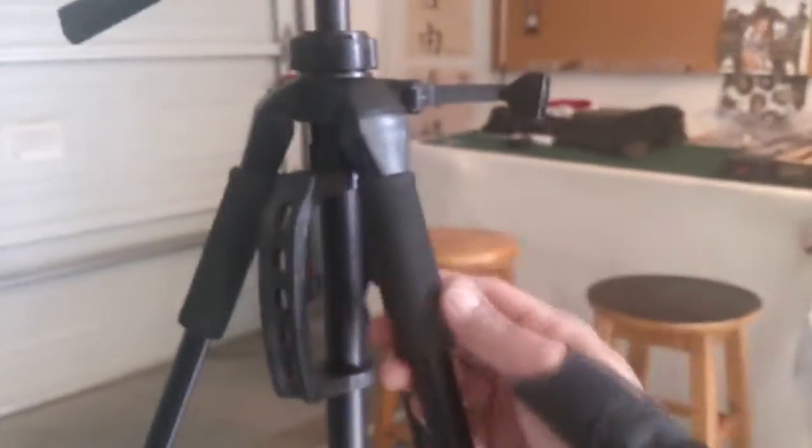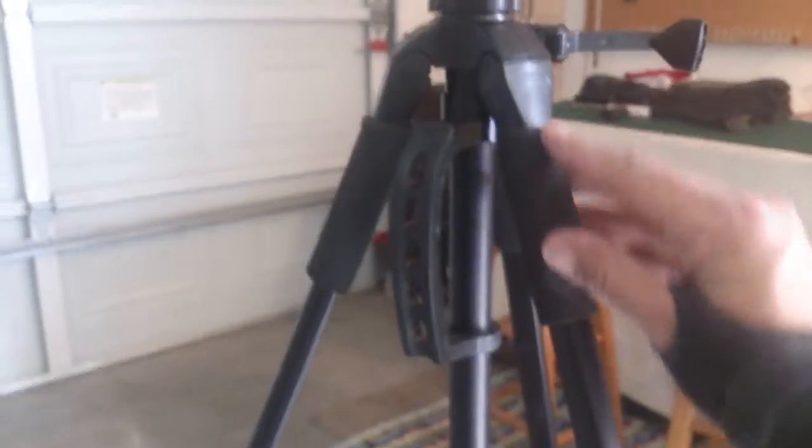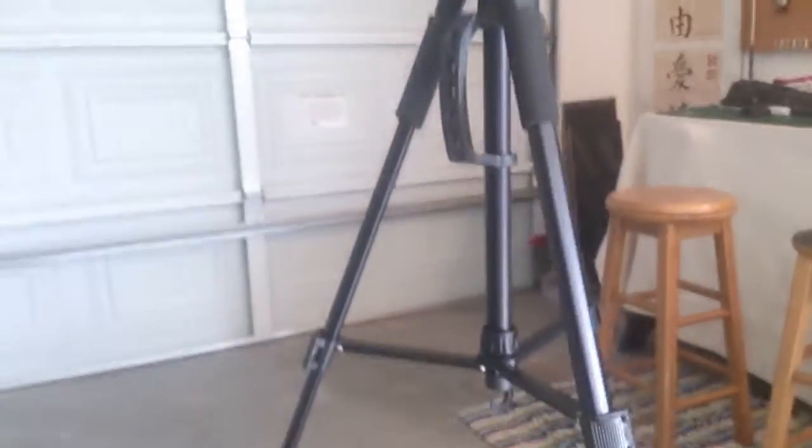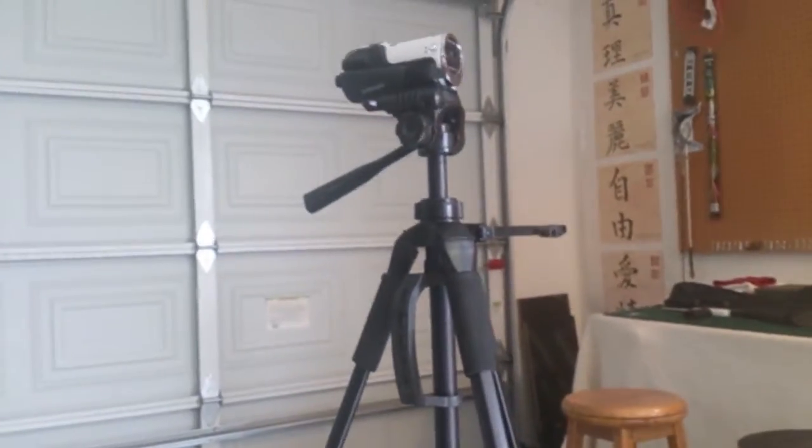You do have aluminum construction which is cool, and you do have some grips. I don't think these are going to last very long, especially here in the desert - it's going to eventually wear and tear and just start ripping off when I'm out doing my running gun videos and stuff like that. But pretty nice tripod.